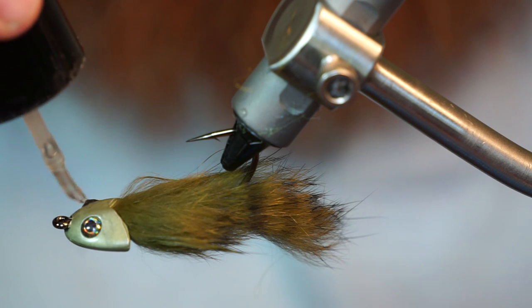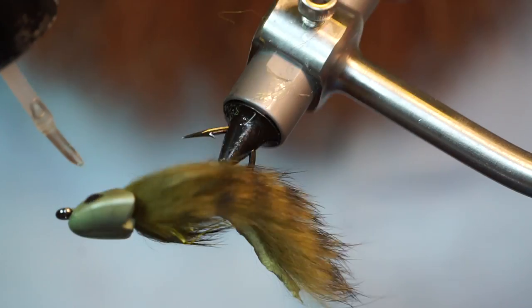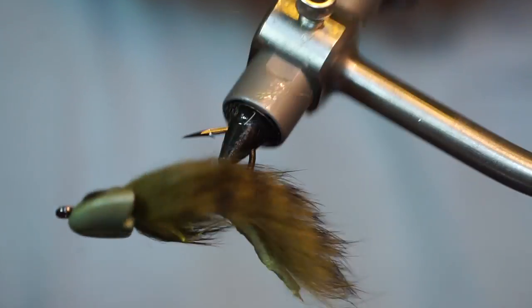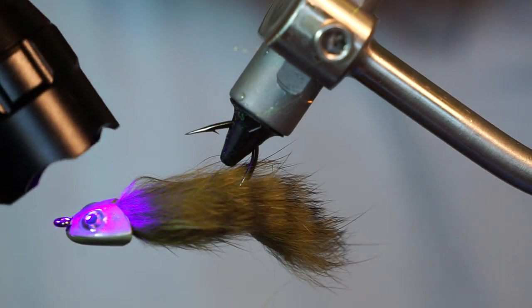Then grab some UV resin — I am using Bone Dry, made by Solaris. Add just a bit of resin around each eye, then cure it with the UV light. This will ensure the eyes do not come off, even with really hard hits from fish.